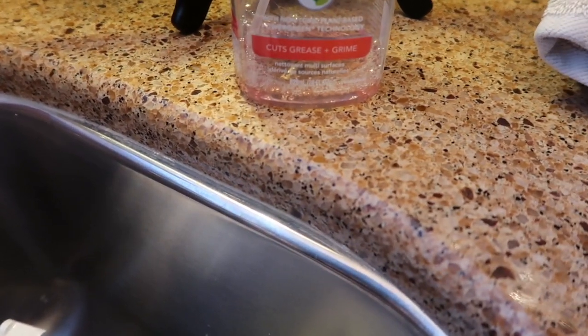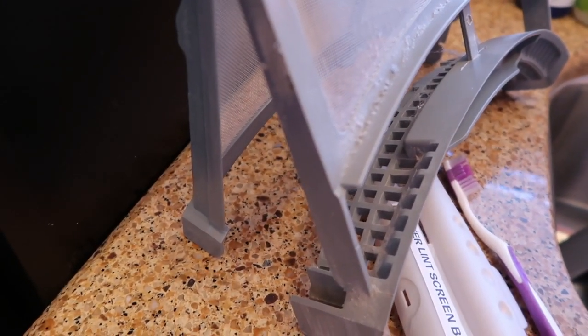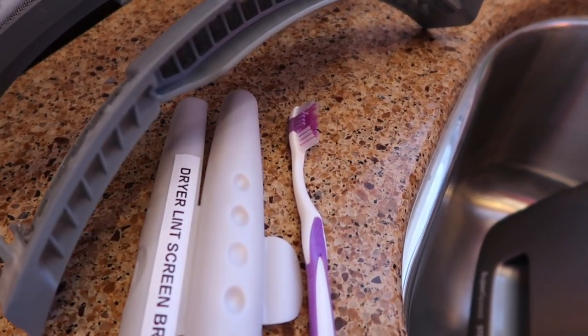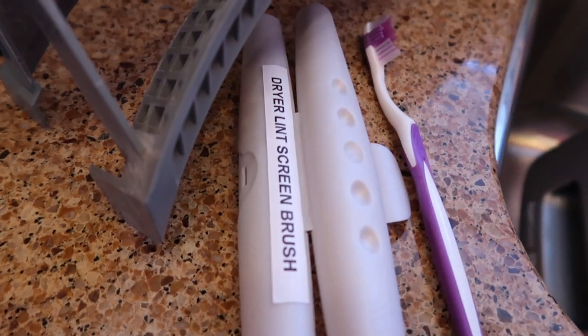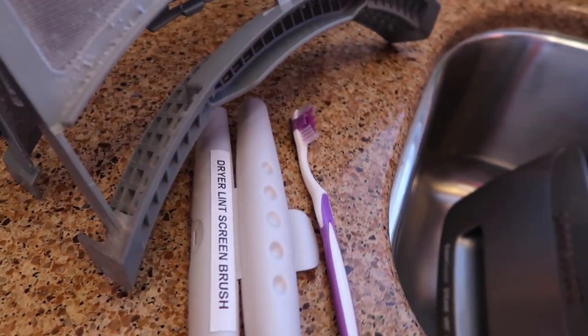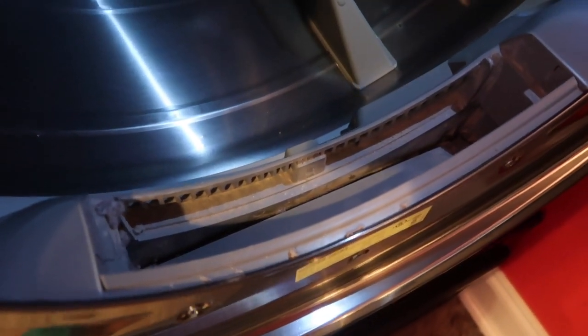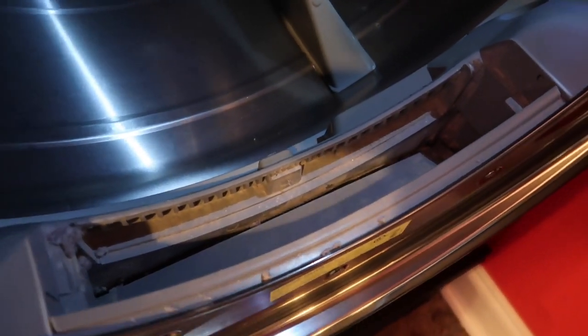While those are soaking, I'm going to take the lint screen outside. I went ahead and opened the door and I'm going to use this toothbrush that I keep labeled 'dryer lint screen brush' — it's only used for the dryer lint. This is the before. When you have your lint screen out you can get down in there and clean out the dust and lint too. You may need to order a lint brush from Amazon or Lowe's.